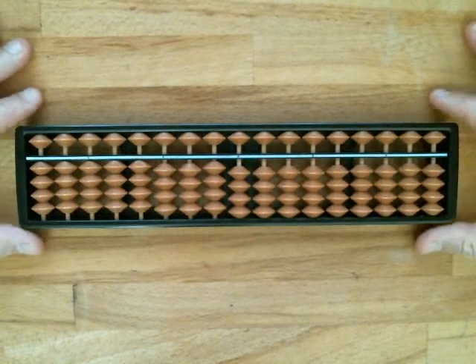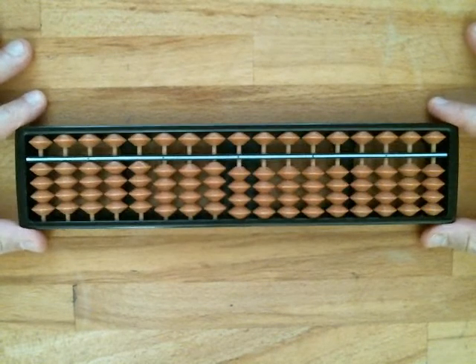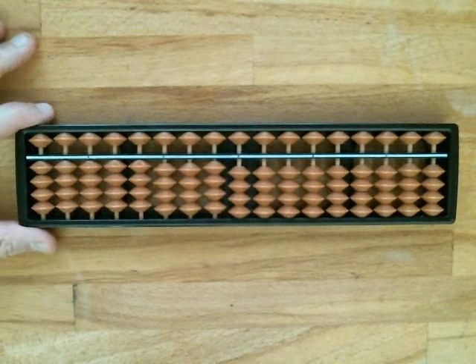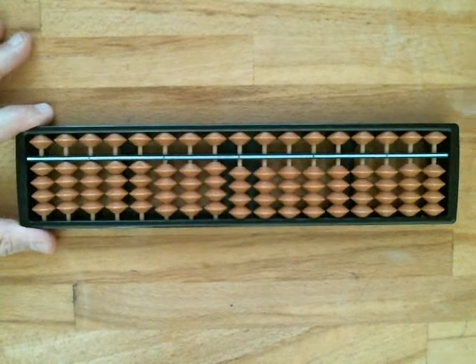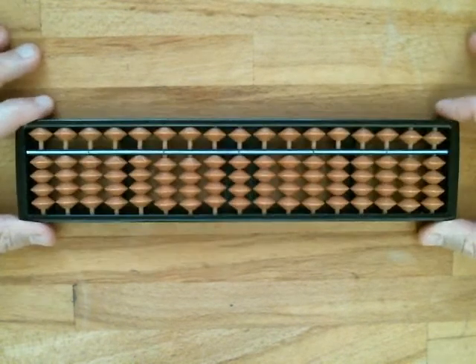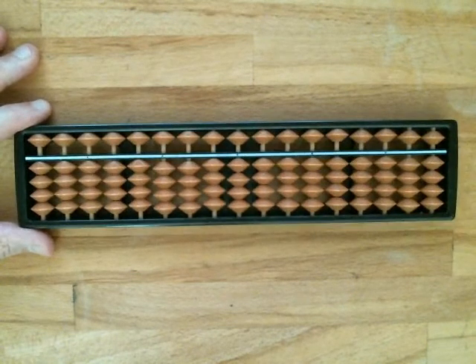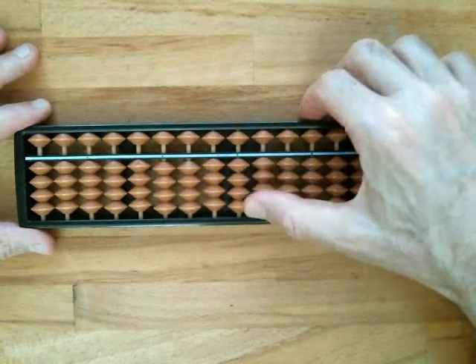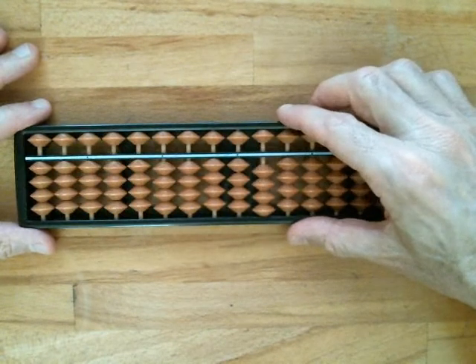Before we get started actually using the Soroban, let's talk about how to set it up and how to hold it. If you're right-handed, you take your left hand — thumb and index finger — and hold the left side of the Soroban so it doesn't move and mess up your calculation. Your right hand you'll use to move the beads: use your thumb for the four lower beads and your index finger for the upper beads.